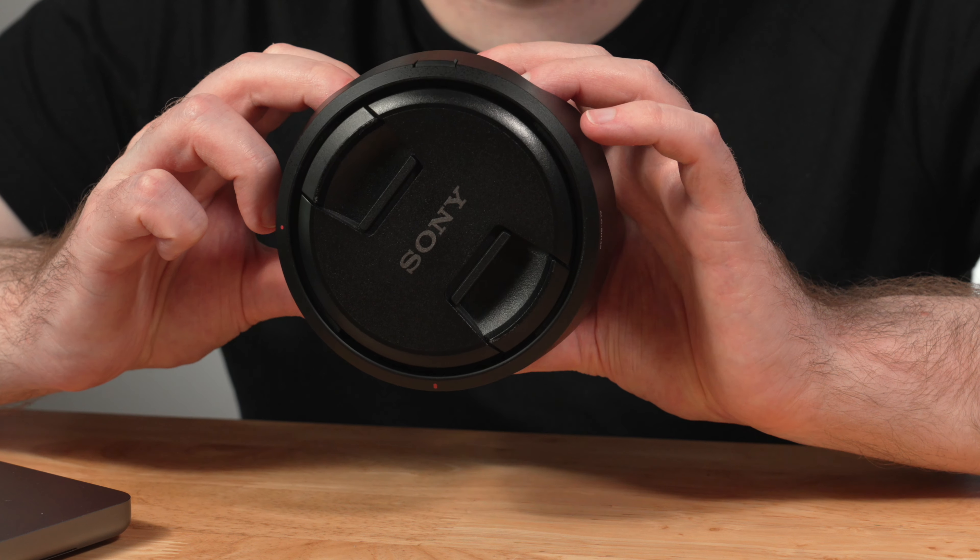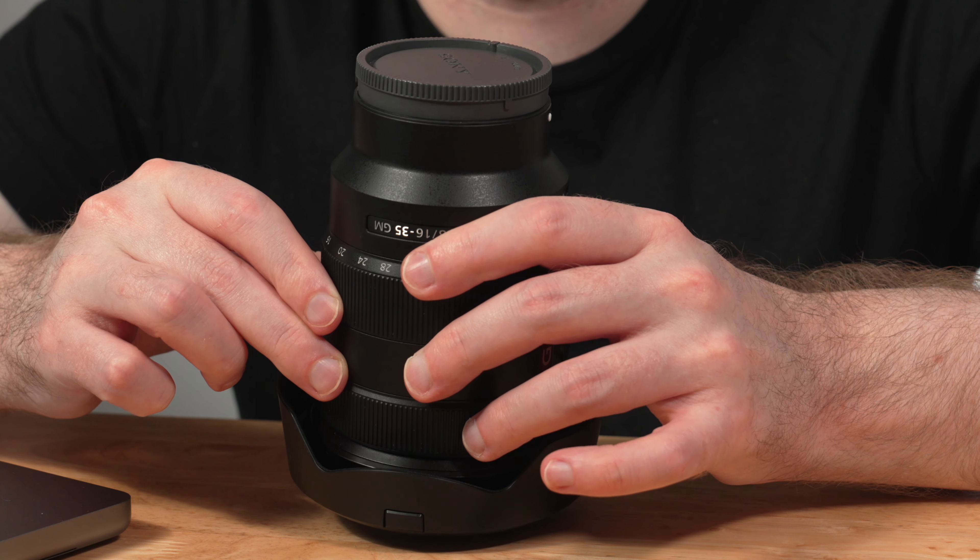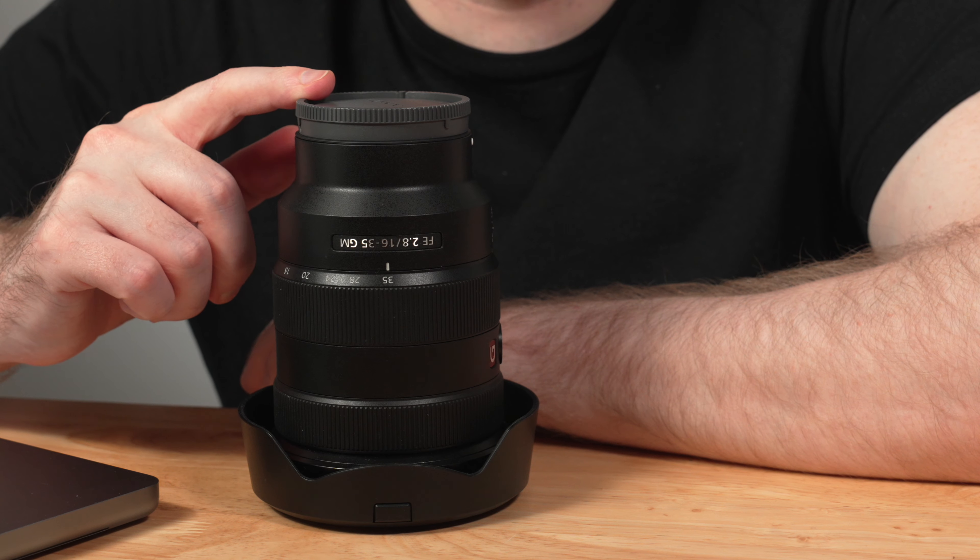To cover this lens's specs and features, this is a fixed aperture f2.8 lens that covers the focal range of 16-35mm. The lens measures in at around 3.5 inches in diameter and 4.7 inches going from front to back, and weighs in at around 24 ounces or 680 grams — certainly not the lightest lens in the Sony ecosystem, but still relatively light in the broader category of a fast aperture wide-angle zoom.